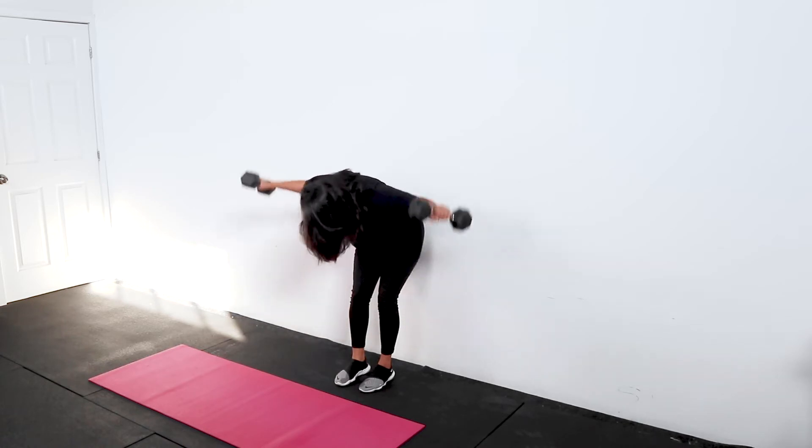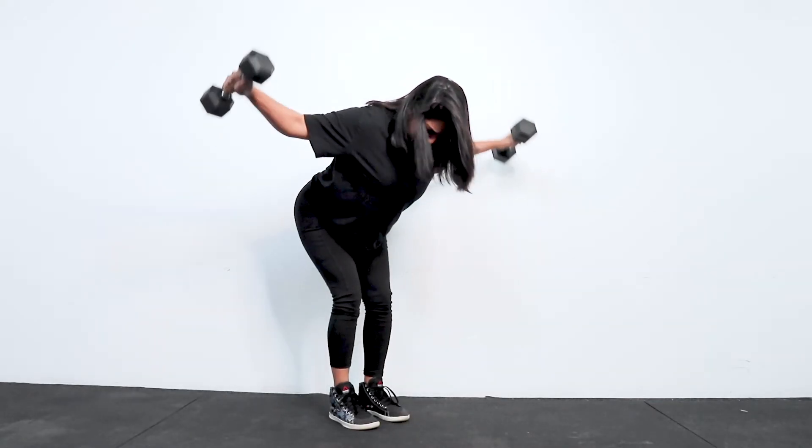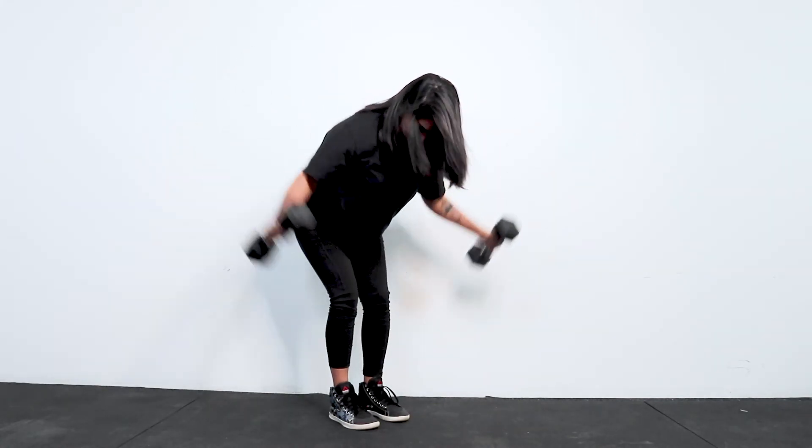If you find you can't stand free you can place your hips against a wall for support and do this movement. It's great for your upper back.